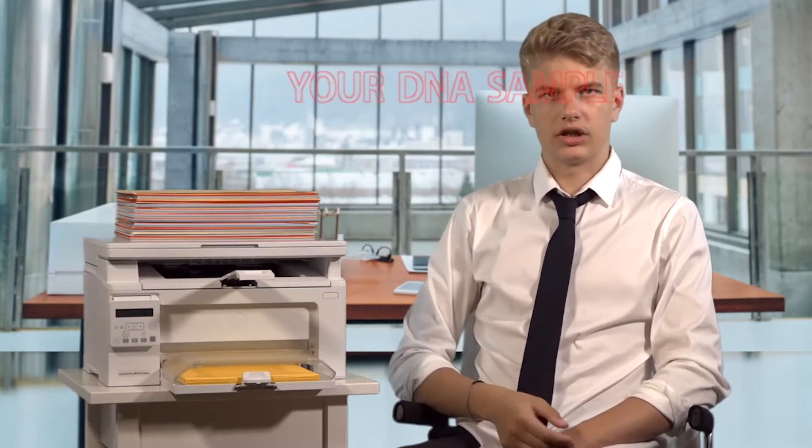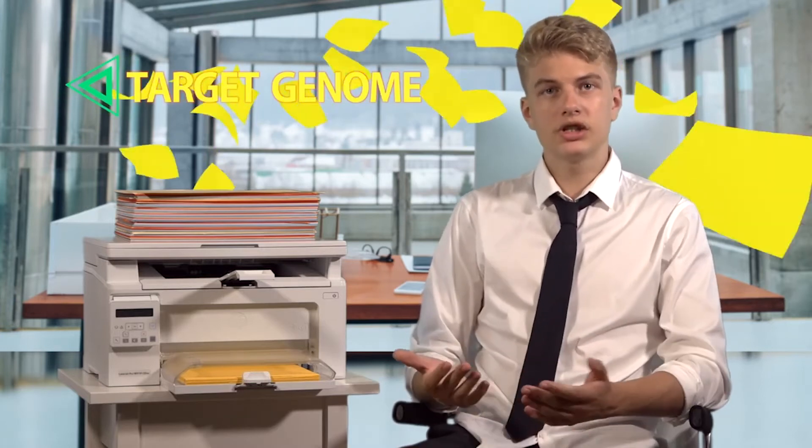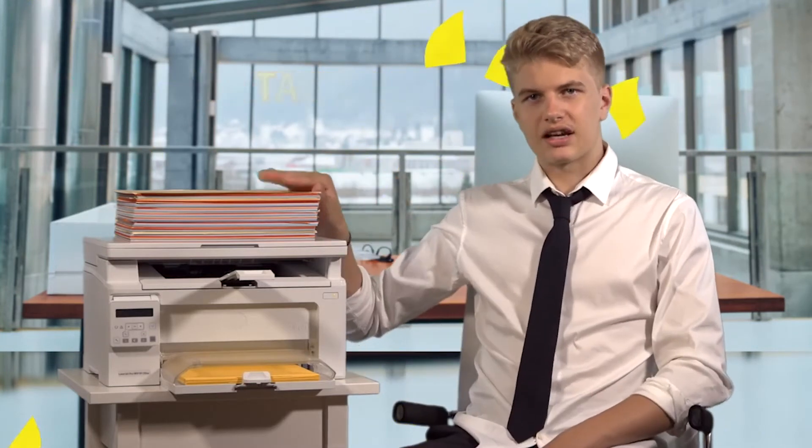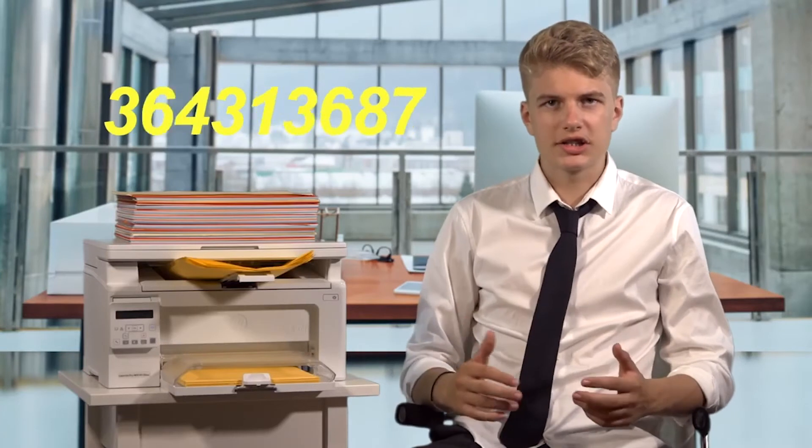Think of PCR testing as a special office copy machine. Imagine that you approach the machine holding a thousand sheets of multi-coloured paper taken from the International Paper Bank. You want to find out whether or not the bank's paper supply has any yellow sheets in it. So you insert the sample into the machine and tell it to copy only the yellow paper. The machine begins printing millions and millions of yellow sheets until it is obvious to you that the sample, and therefore the bank's supply, has yellow sheets in it.